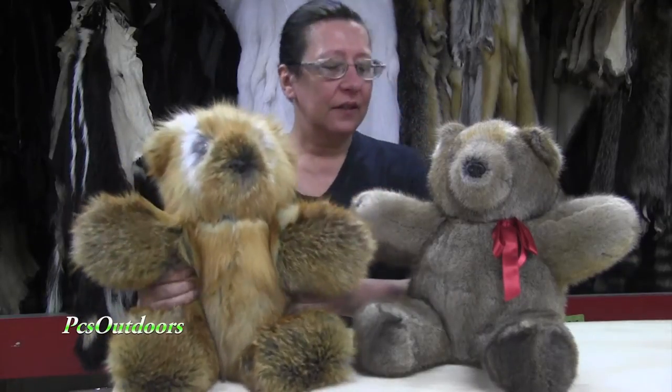These are our new teddy bears. Our teddy bears are made right here in Oskota, Michigan. This is a red fox, and this is a muskrat.